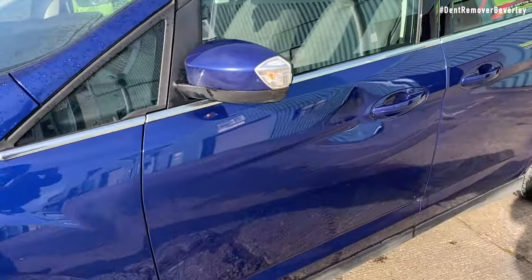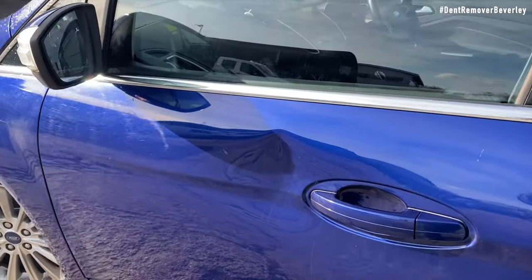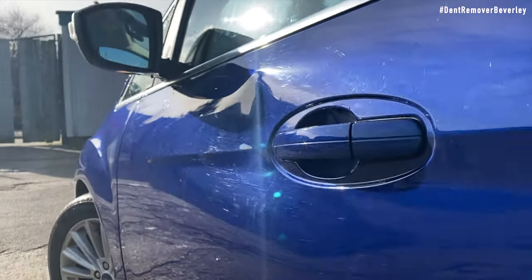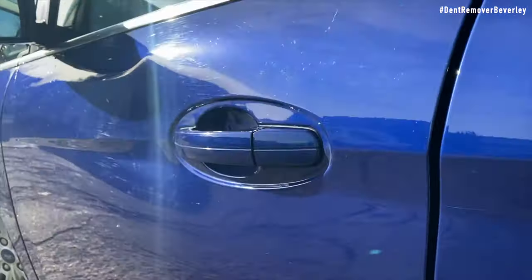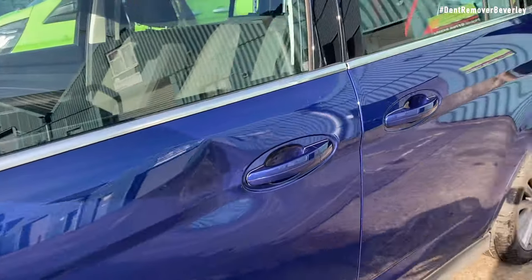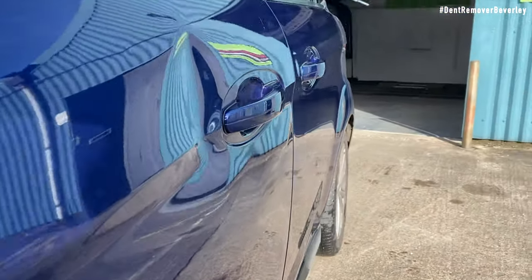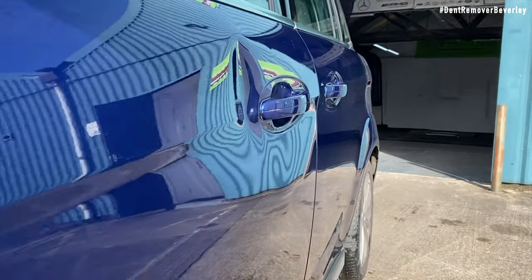If we take a look at the front door we can clearly see this nasty looking dent. Our customer didn't know how this dent occurred, but he did mention that he leaves it parked up on a road. This is the pavement side, so unfortunately it does look like someone's come along and kicked the door — some kind of vandalism. It also left some vertical scratches in the middle of the damage.